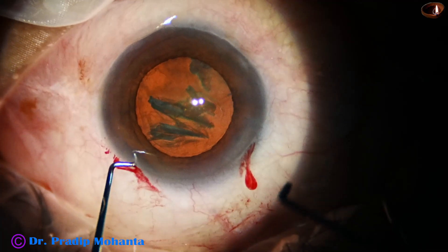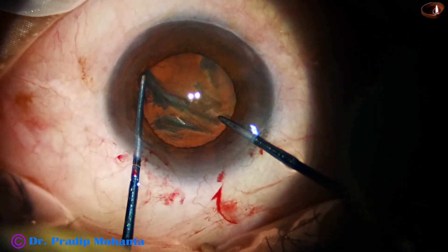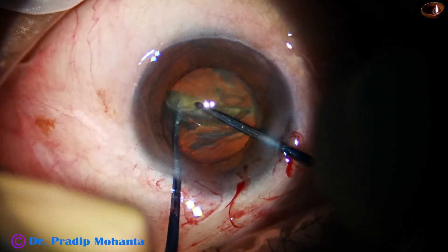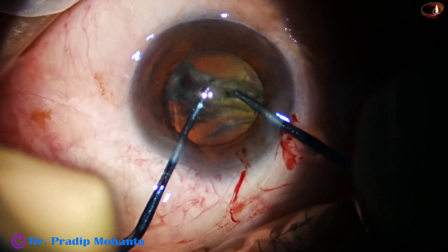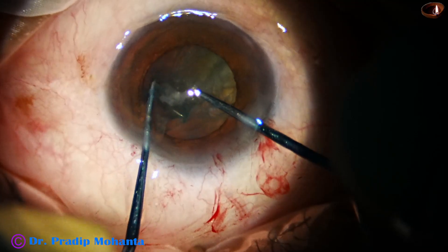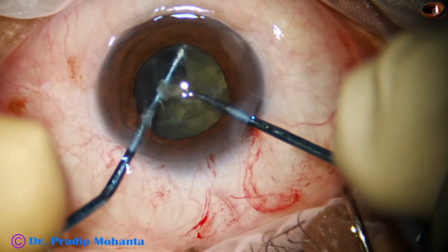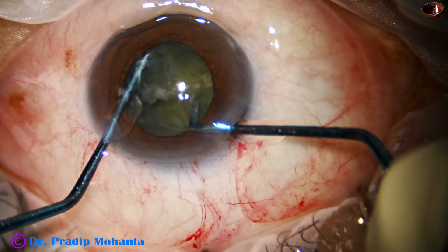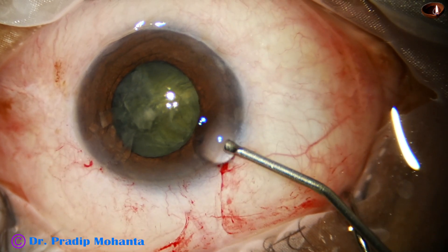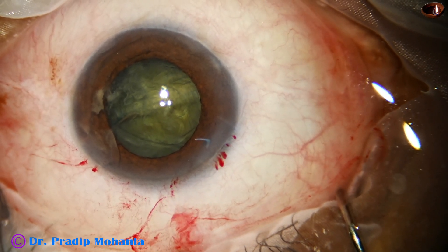Now, here goes the pre-chop — Mohanta's pre-chopper and nucleus sustainer. The pre-chopper is engaged here. The sustainer hooks the opposite equator, going just under the rhexis margin, and we get a nice crack. This is about a grade 3 nuclear sclerosis. We can see that it is a little on the harder side, but easily we can pre-chop. Yes, I have got 3 pieces — one hemi-nucleus has been divided into 2 pieces and one hemi-nucleus has not been pre-chopped, but still we can manage it easily.